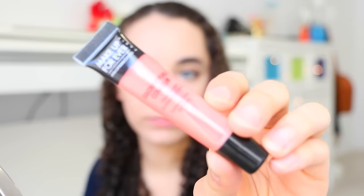Now onto the lips. I'm getting a Makeup Forever Lip Gloss and applying that onto the lips.